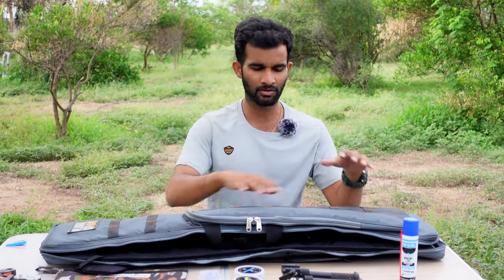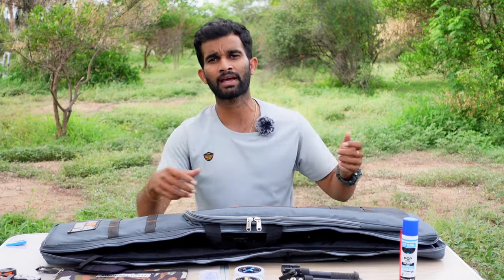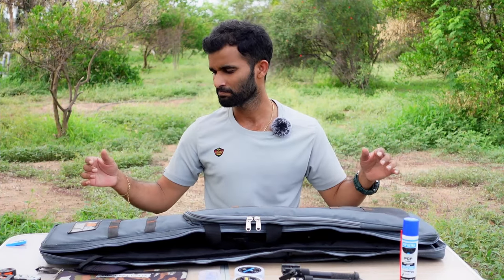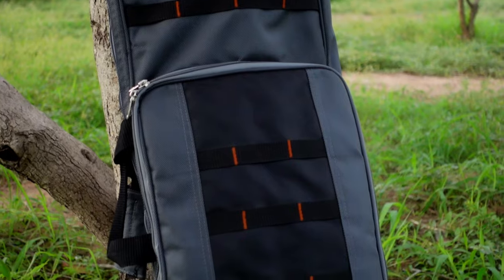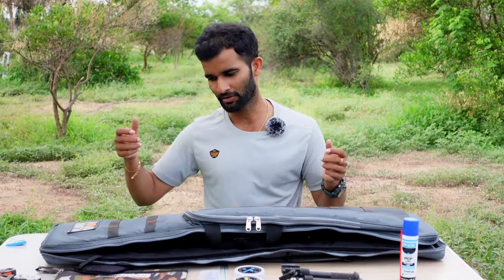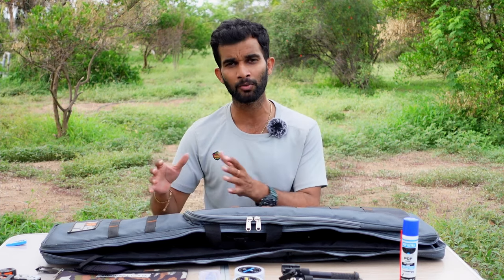I love this carry case — it accommodates all my bullpup air rifles and has a lot of storage capacity for accessories. When going to the field for plinking or shooting, I don't have to carry all my separate field bags; most accessories fit inside the same carry case as the rifle. It is built very well — very rigid, premium quality materials, and also very lightweight, not too heavy. If you're interested in buying one, you can visit Blinksport or find it through several online dealers.